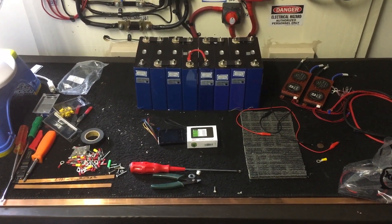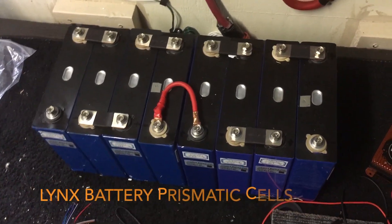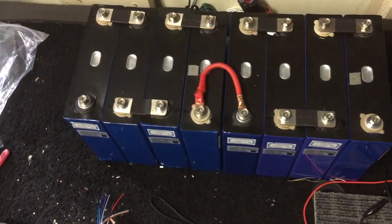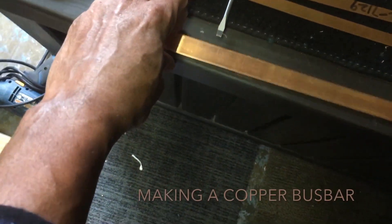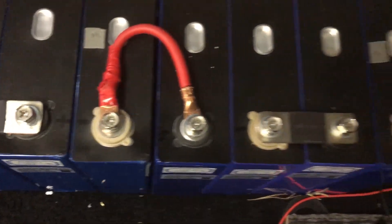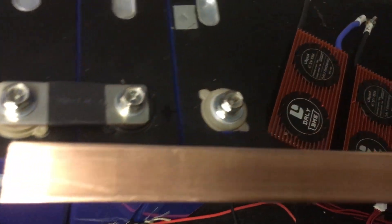Hello, this is Central Green, and today is December the 12th at 1:05 PM. Right now I have my prismatic lithium phosphate battery cells — eight of them, 24 volts. I need to make a bus bar to go across these two cells here, made out of this piece of copper. I'll cut it, drill some holes in it, and then attach it — they're the same thickness and height.